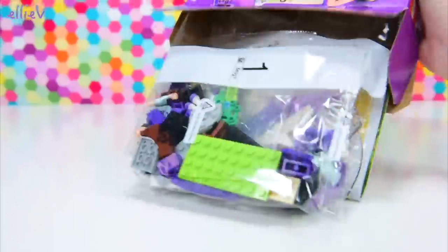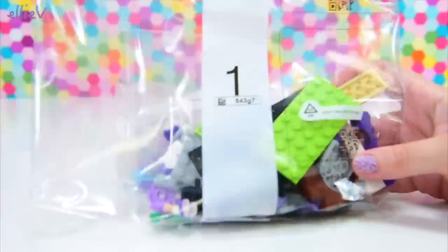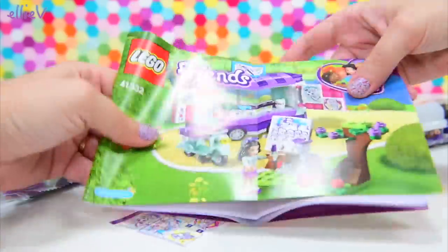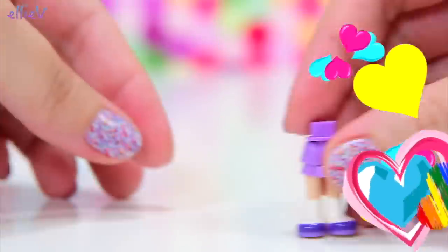So Emma is in the park, busy with the pictures she's already painted. She's got two bags here of stuff we need to build, and we've got her paintings here on the stickers, and of course we've got the instruction books.